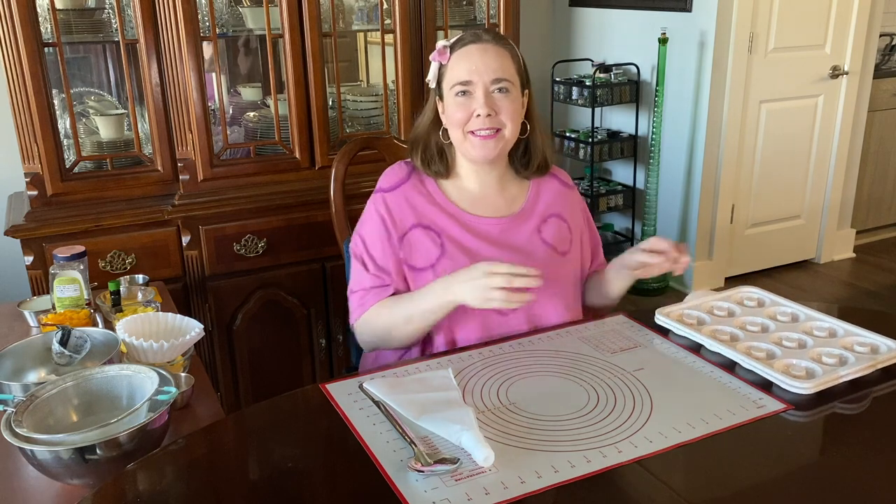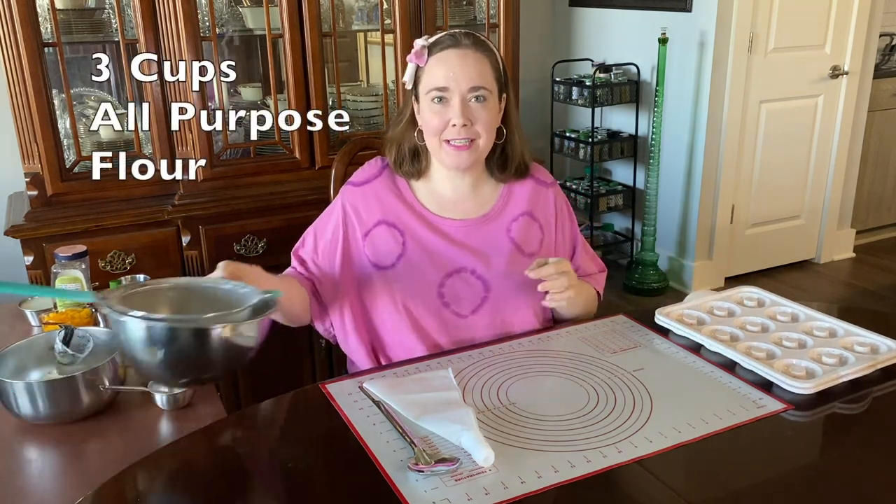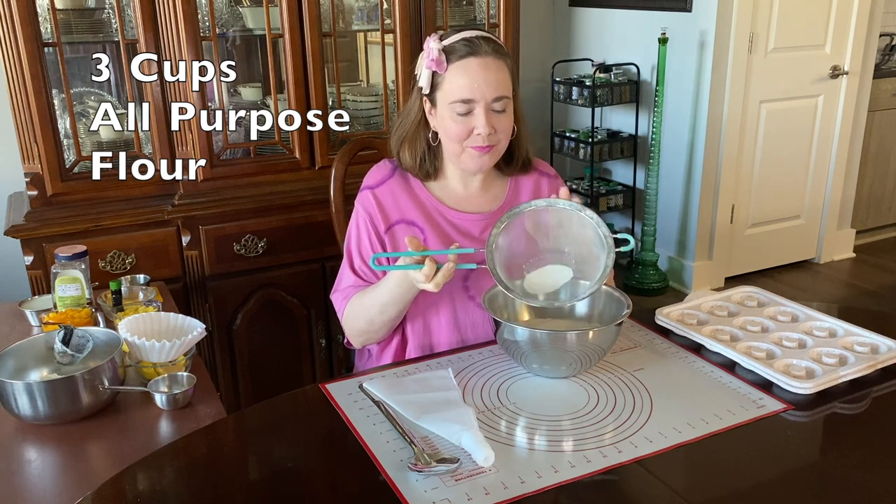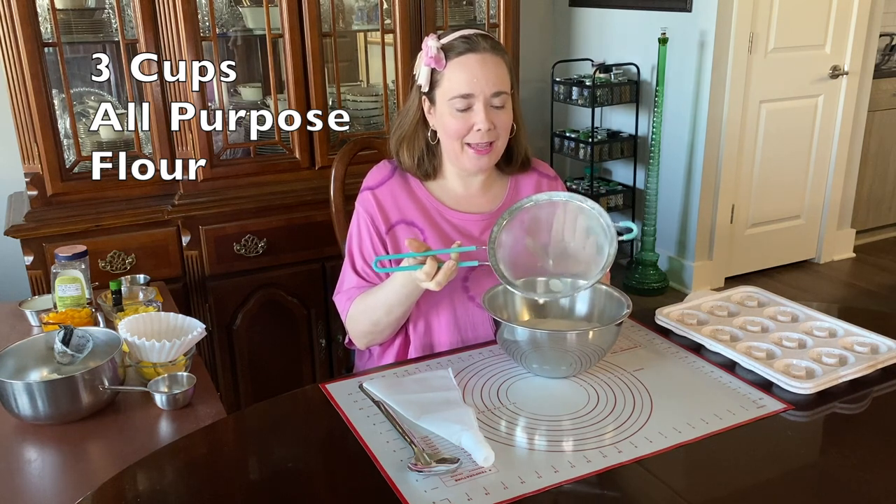I'm going to start out with some pre-sifted flour, all-purpose flour. I've already sifted most of it, just finishing up the last little bit here.